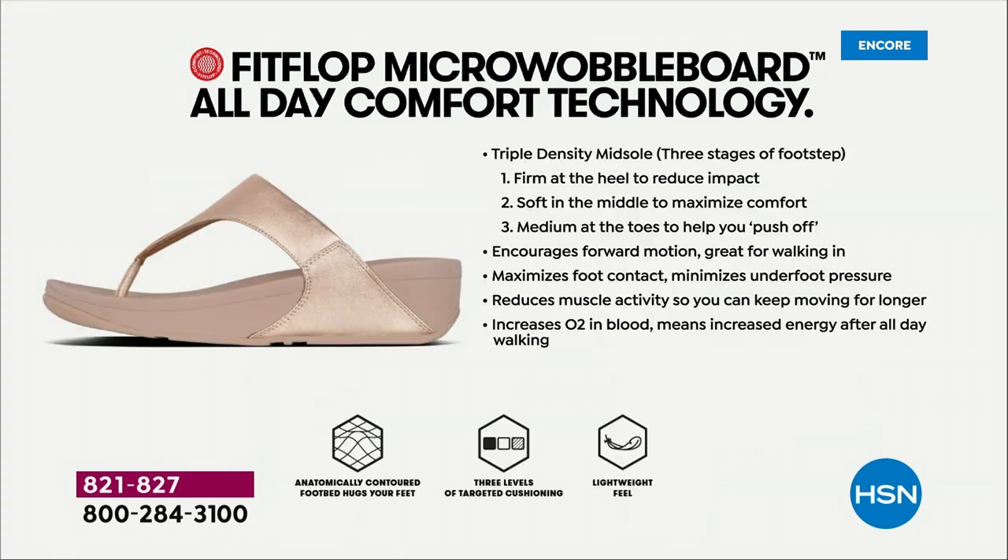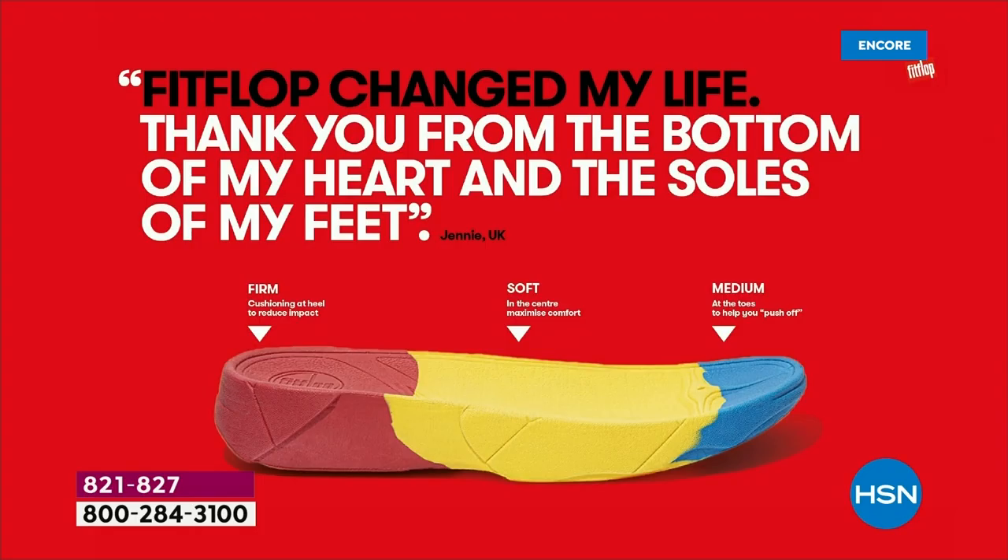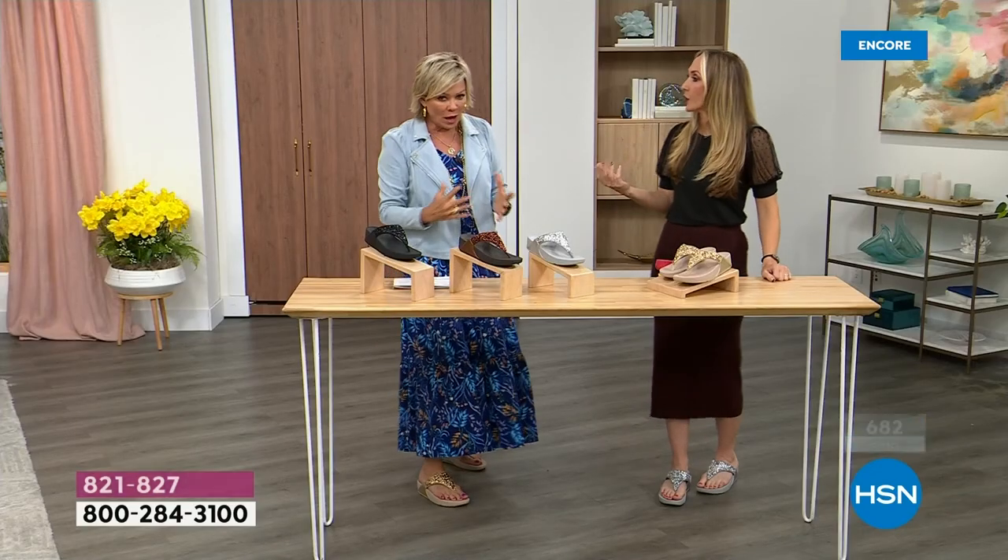These are multi-generational — zoomers are loving these all the way up to the boomers. They are a little firmer at the heel, so that does reduce the impact. The softness does, as I said before, kind of evens out your weight, so your feet don't feel like they're strained. It's like all the weight is shared. You don't feel like you're walking in sand either — those soft squishy shoes can feel like sand and that's not good for you.